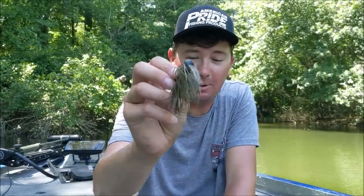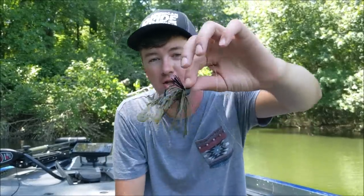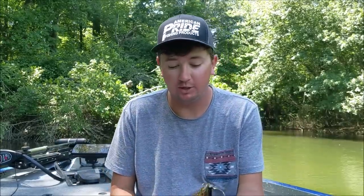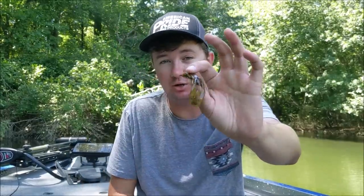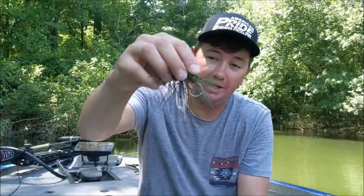This jig has a hook that will not bend out, a hand-tied skirt, and paint that does not come off. I've been skipping with this jig all day, caught four or five fish on it, and the paint still looks fine. The skirt is not going to be a problem — it's hand tied and made out of premium silicone. For a skipping jig, it's going to be 100% silicone. Pre-spawn, we like to bulk it up with rubber, maybe a bigger hook. But when you're skipping docks, you want straight silicone — thin that jig out. I'd cut close to a quarter inch off the skirt, then take this speed crawl — the easiest jig trailer in the world to skip — cut it off right at the first notch, thread it on, and this is going to be the best skipping jig there is.